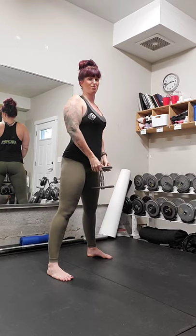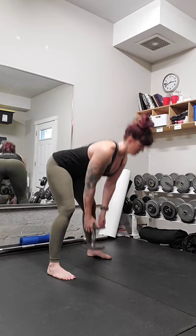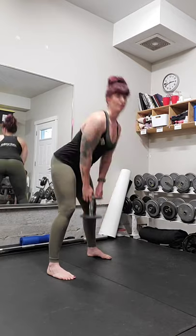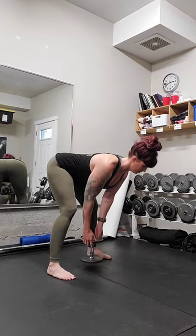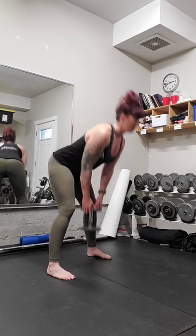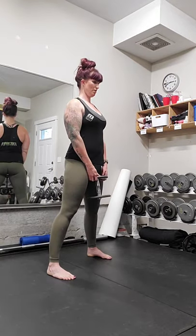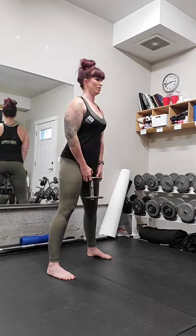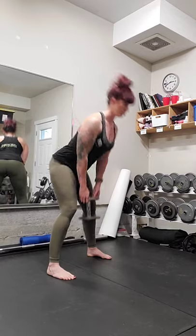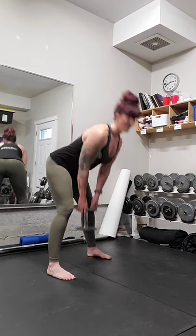Holding the weight in front, shoulders back, little bend in the knees, deadlift down. Back up — nine more. Flat back, shoulders back, standing all the way up tall. Three, two, one more. Perfect.